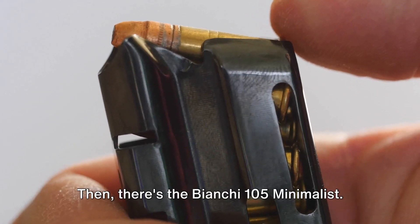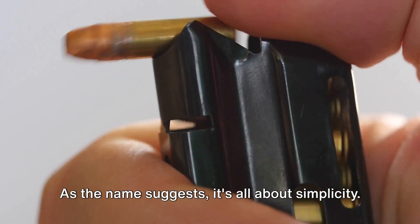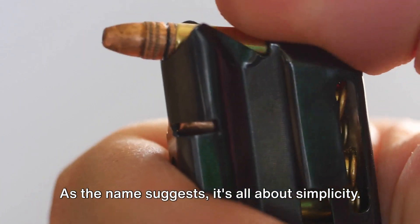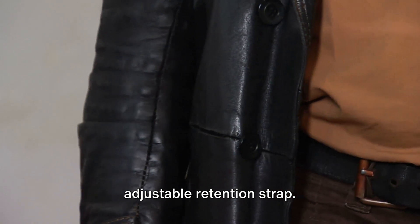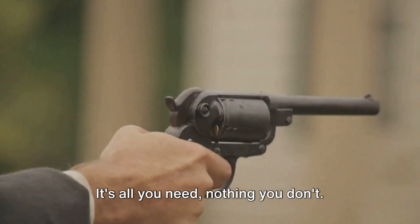Then there's the Bianchi 105 Minimalist. As the name suggests, it's all about simplicity — a slim profile, yet sturdy, with an adjustable retention strap. It's all you need, nothing you don't.